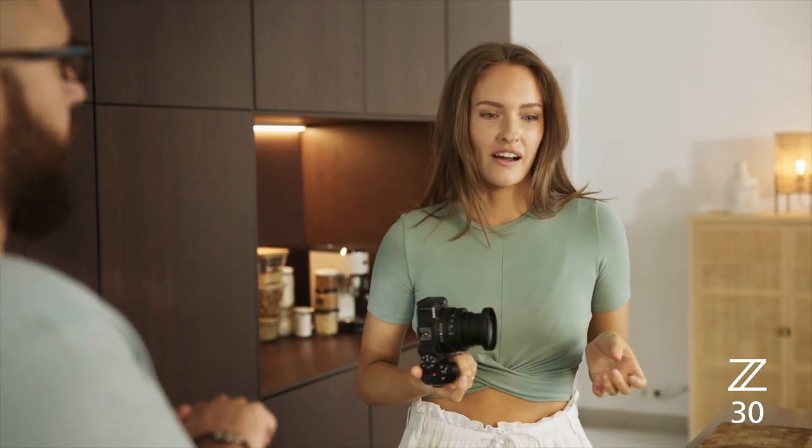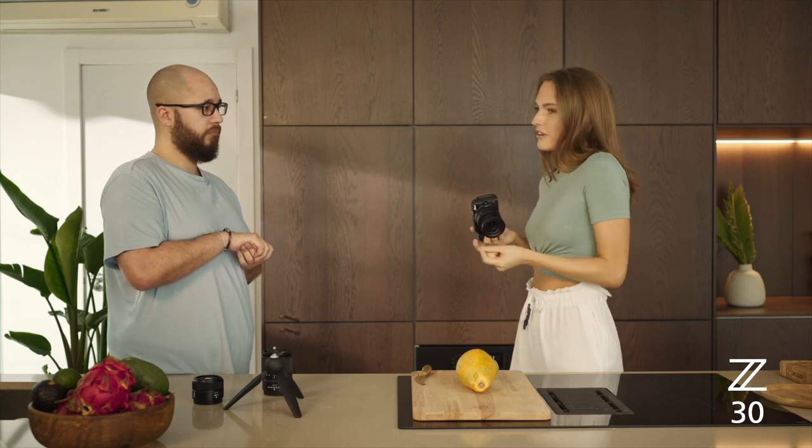Does it matter from which height I hold the camera? Technically yes, because you're changing your distance to subject, but your distance to subject would really be based on your composition. When I'm vlogging food, I have a plate in my hand and I want to quickly take a photo for a thumbnail or for Instagram.